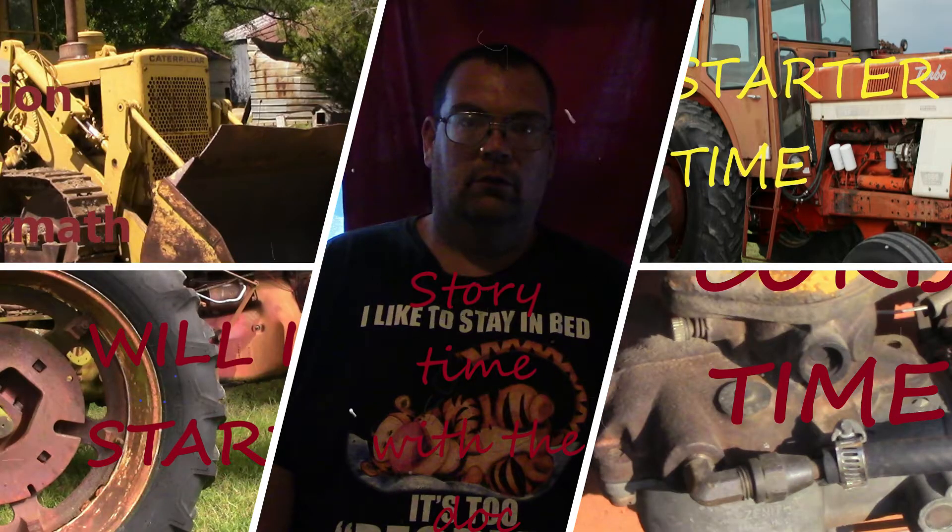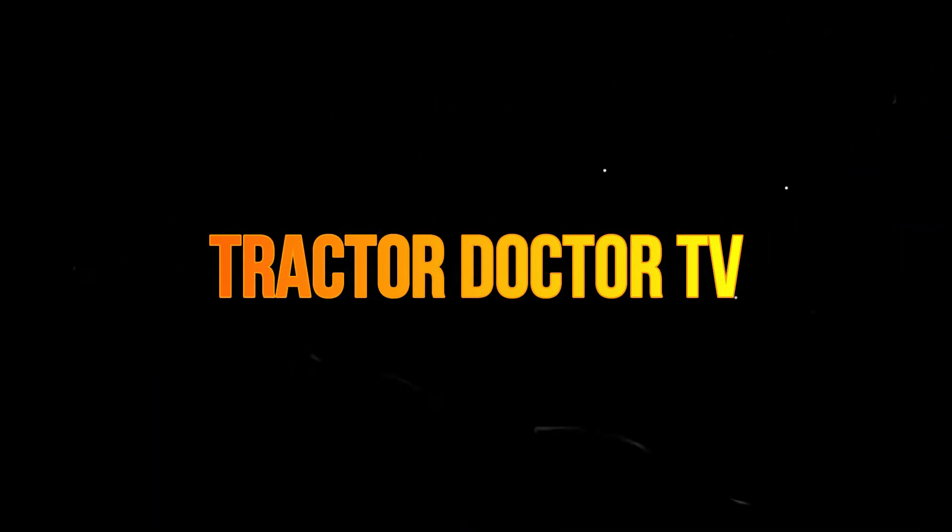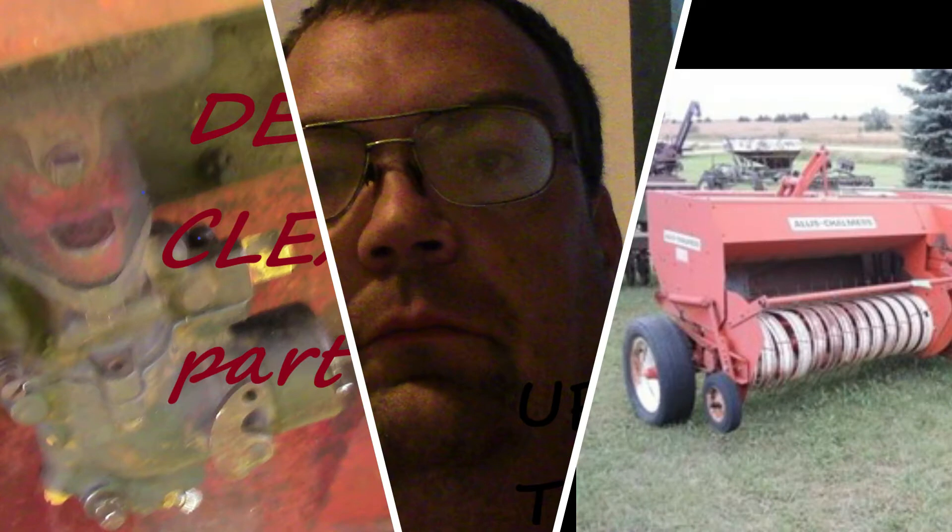Welcome back to Tractor Doctor TV. Today guys, we're gonna go over the projects I have been working on. You can see here that I'm in my office, because it has been windier than windy all week. So we're gonna go over what projects I've been working on in the wind.